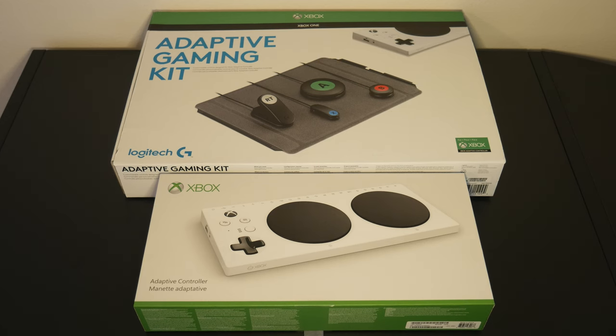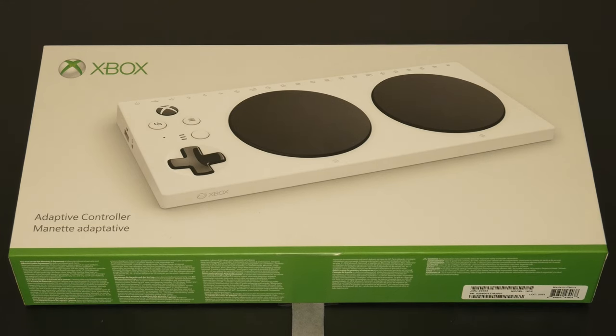Welcome back to another video. Today we have the Xbox Adaptive Controller and the Logitech Adaptive Gaming Kit. Each device comes in at about $100 each, so $200 altogether. This adaptive gaming setup allows the user to customize the way that they game. I have found this to be one of the coolest products that we have in our library, so I really love it.